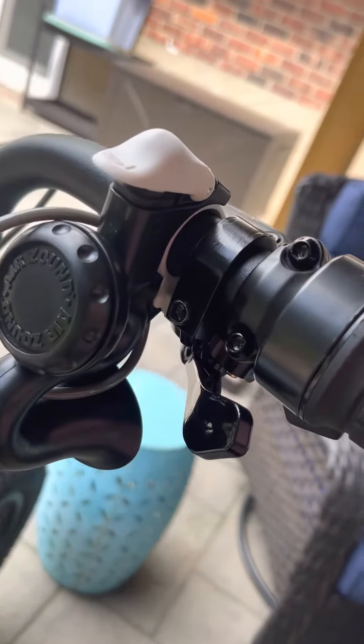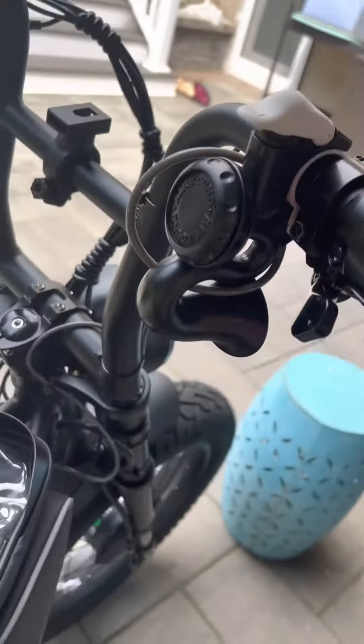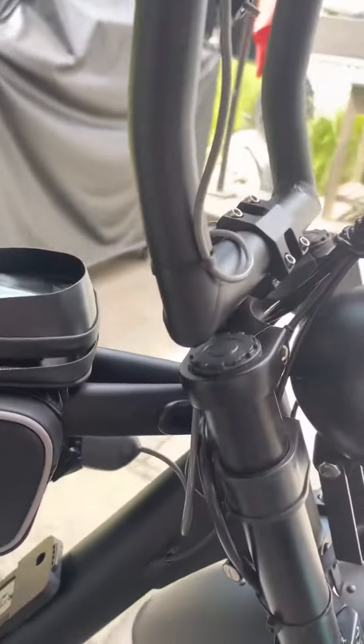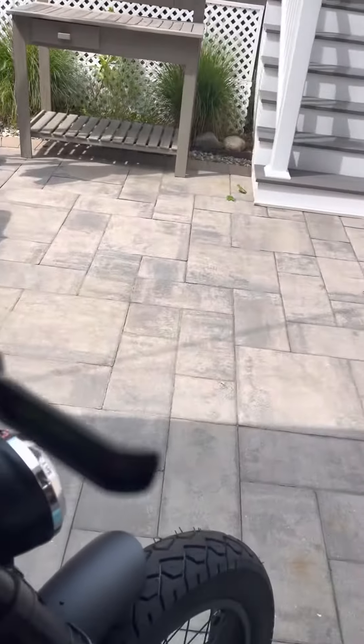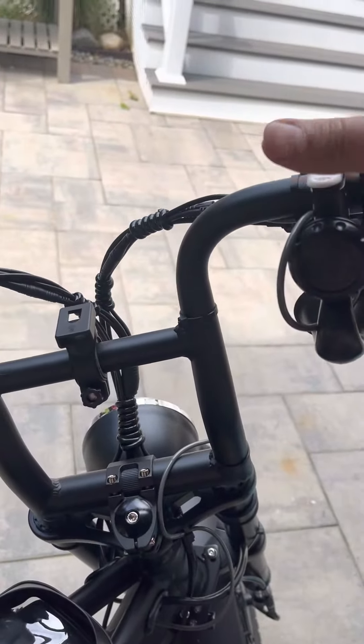I'm going to do another review. I purchased this air horn on Amazon — it's no electric, no battery, it's all air. I fed it underneath here and, as you can see, I have it all the way underneath, hidden in between this bag. It's a little cumbersome, but if you want to get somebody's attention, it's loud.